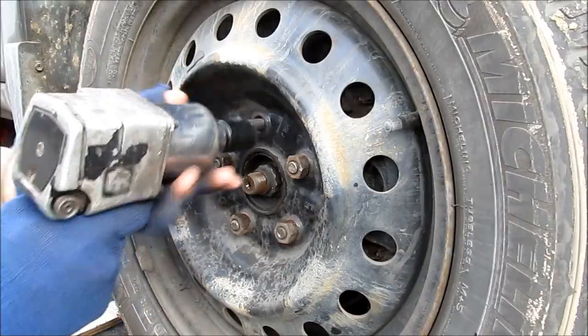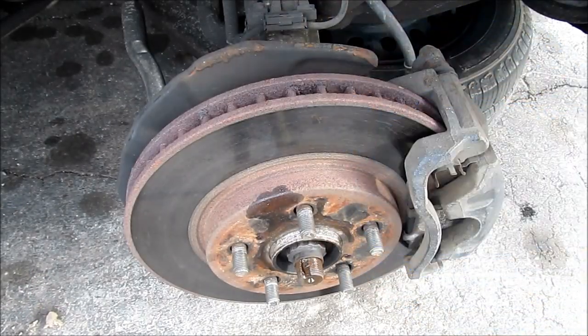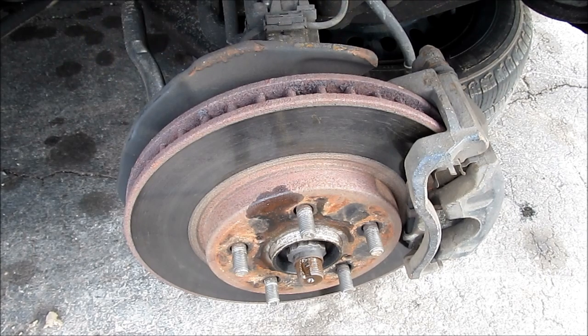Next we're going to remove the wheel. To get to the bearing under here we're going to need to remove the brake rotor, the brake caliper, disconnect the ABS sensor, the tie rod, and the drive shaft as well as the ball joint down below.